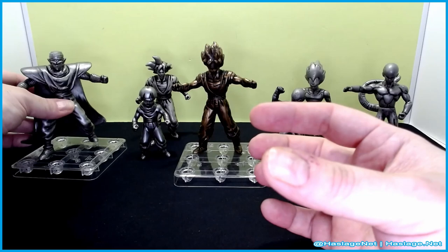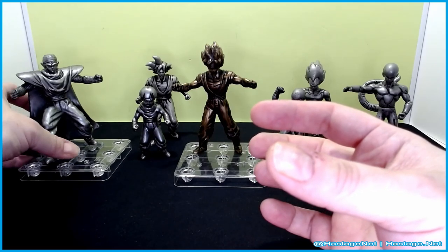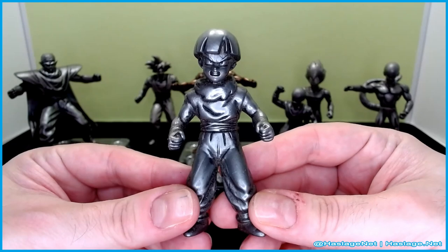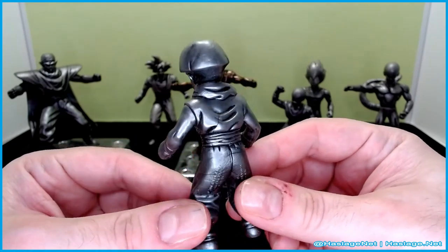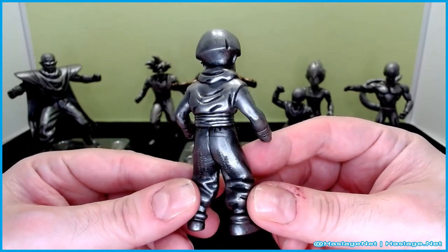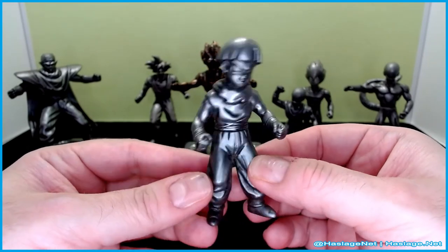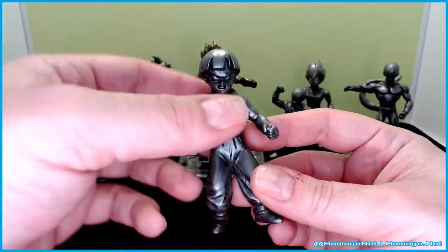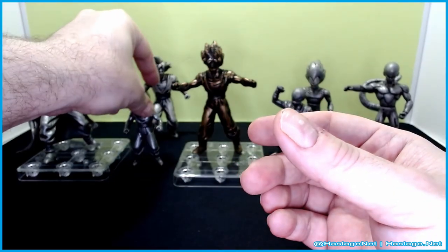We'll put Piccolo back and take a look at Gohan with his bowl cut. This is the cut he got from Chi Chi before he left for Namek with Krillin and Bulma. Yeah, he's angry — he's seen some things. Not much else going on with him.